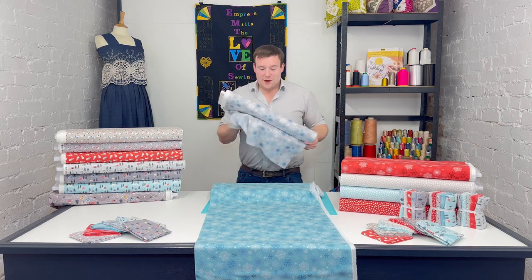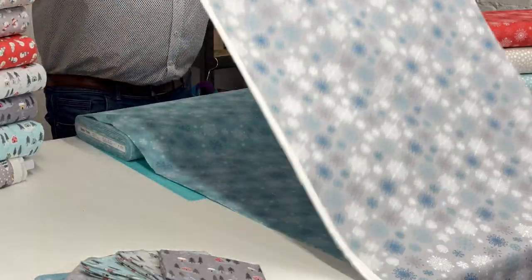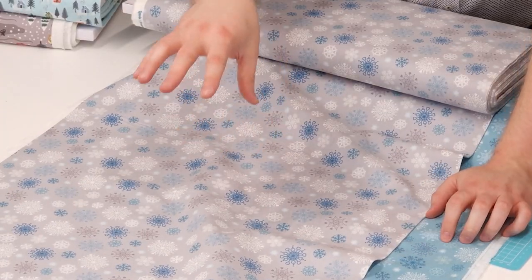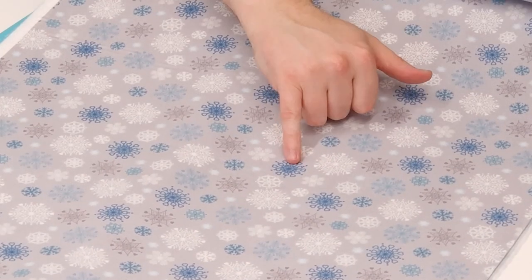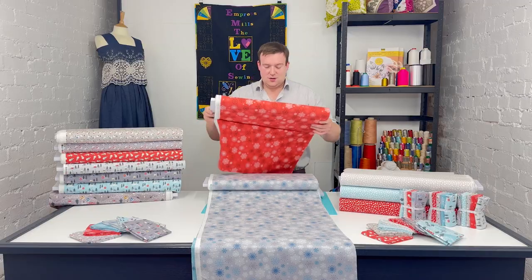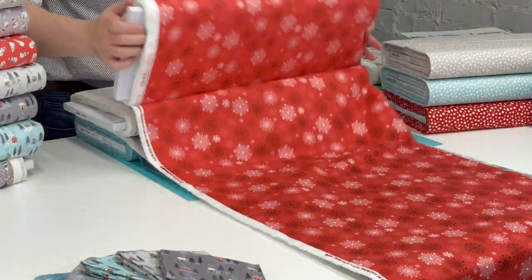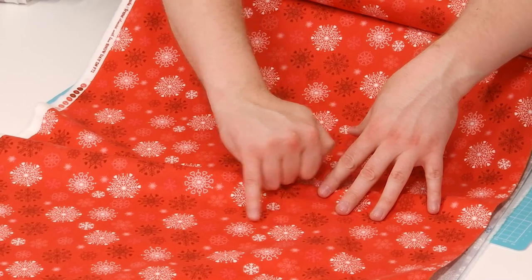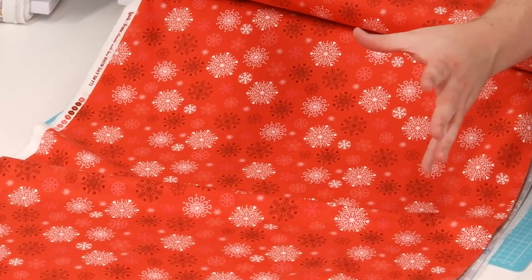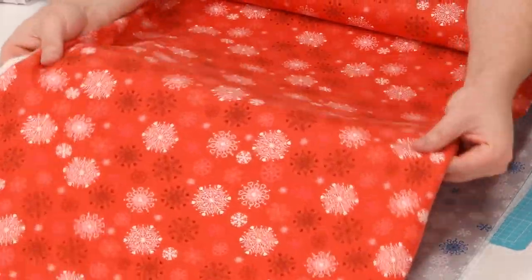The snowflake print comes in three colourways of course. We've got this nice silver grey style background — although I said the blue was one of my favourites, this silver grey background makes those snowflakes really, really stand out, giving them some very crisp edges. It is also available in that soft red as well, which has been a popular shade. That red gives some quite defined edges on those snowflakes, but it's a lovely soft red colour.